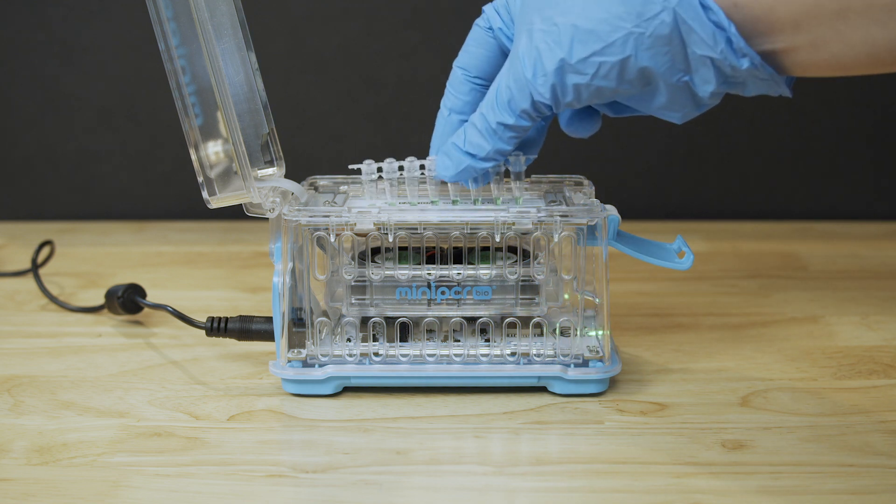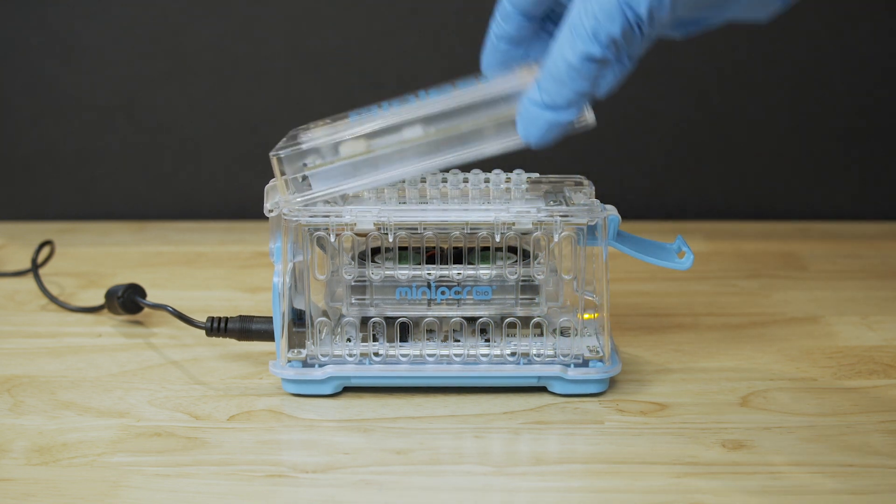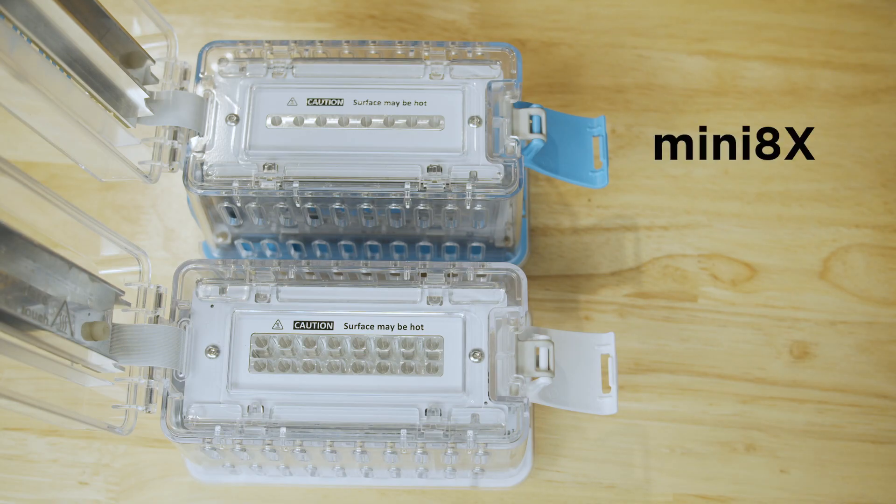Mini-PCR machines are compatible with standard PCR tubes and reagents. The Mini-8X can hold 8 samples at a time, while the Mini-16X can hold 16 samples at a time.